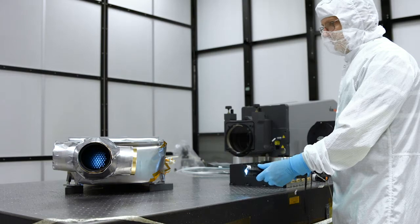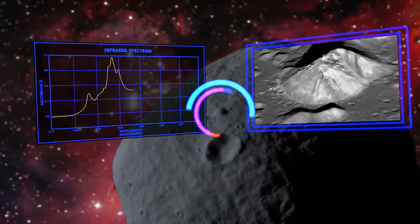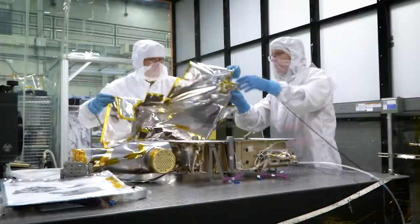OVIRS is a spectrometer, which means it breaks down light into a lot of little individual wavelength packets. When you look at very fine detail from spectra, you can tell what the material is that you're looking at — and that's what we're excited about. The idea of going out and looking at something and saying, 'I know what that's made of, and that would be a good place to take a sample.'